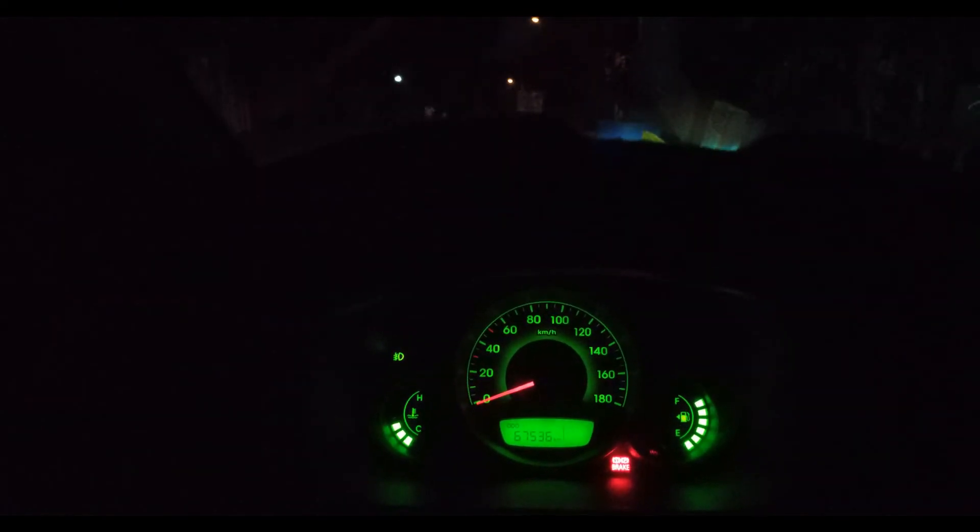So that's just low beam, and again I'm inside the car. I'm gonna switch on bright mode — high mode. Okay, that's high, and this is low.